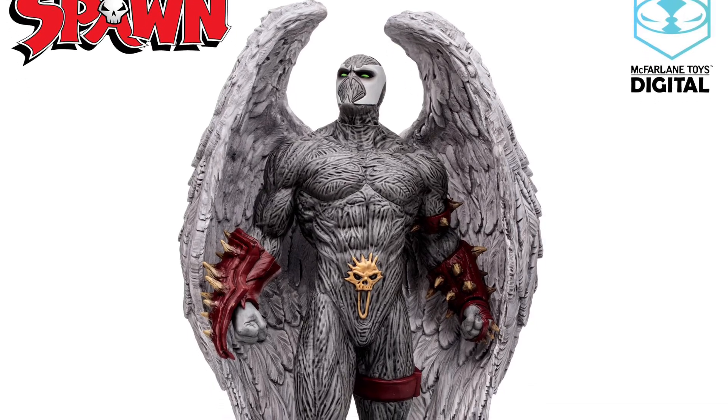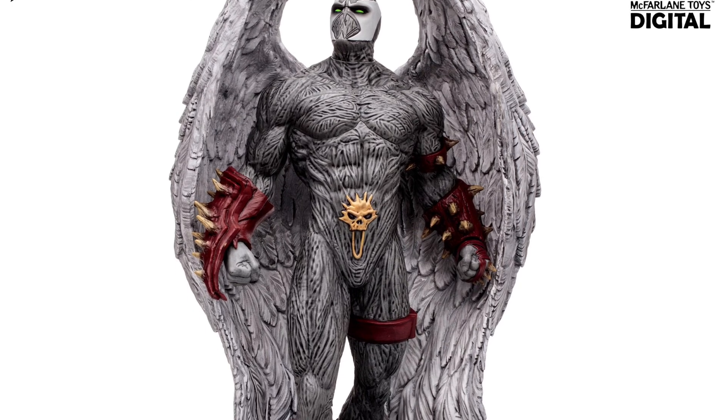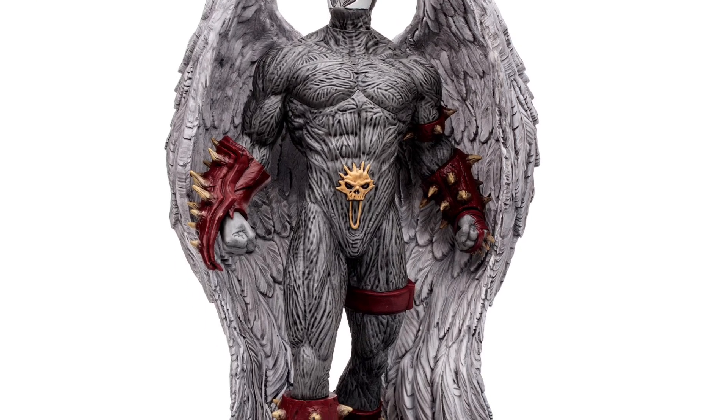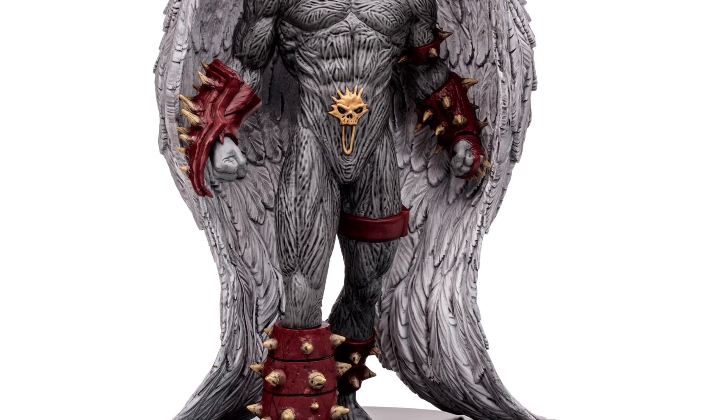What's up guys, Ricky here with another reveal. McFarlane just announced that they're doing a 12-inch statue of the Wings of Redemption Spawn, so I thought I'd share that reveal with you all, and I'm pretty stoked.